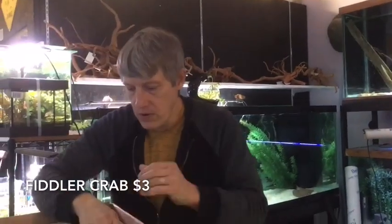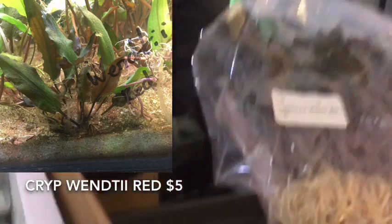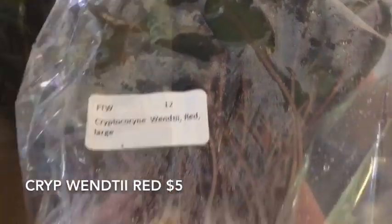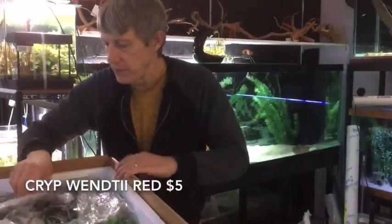Anyway, plant orders are always a lot of fun. First thing out of the box we have Cryptocoryne Wendtii Red — nice big plants. I don't think I got any bunches on these. I like to order the clumps, but when I can get the large plants like this, these are pretty nice as well. Only $5 on those guys.